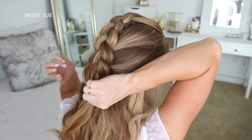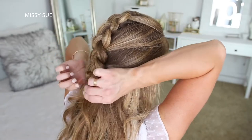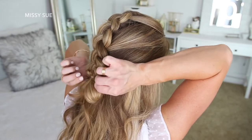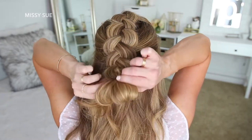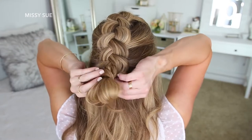Now I'm going to tie off the bottom of the braid with a clear elastic band, but on the last wrap of the elastic I'm going to pull the hair halfway through to create a little loop. Then I'm just going to take the ends, wrap them around the elastic band at the top of the loop, and then tuck the ends into the elastic underneath the bun.